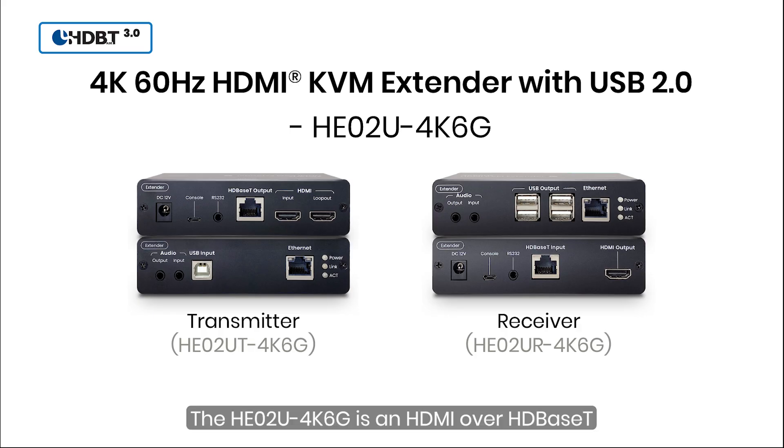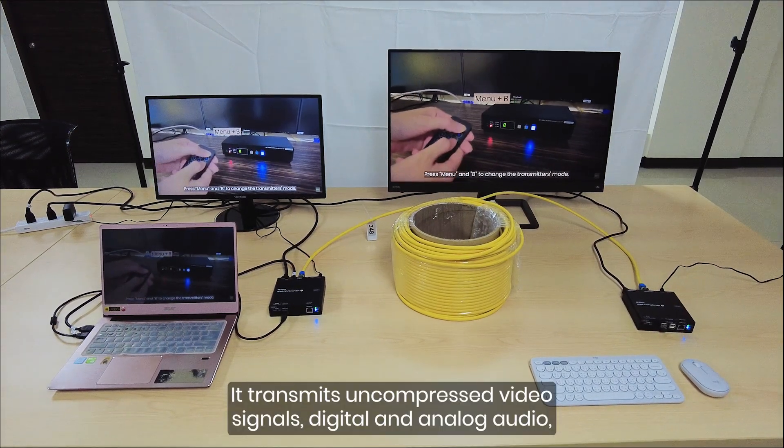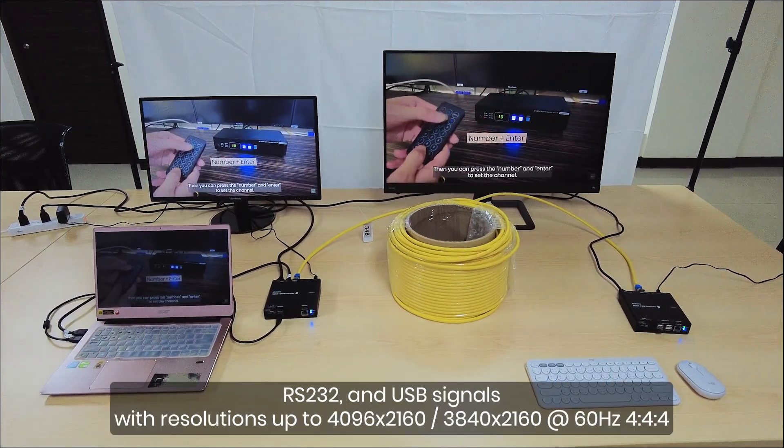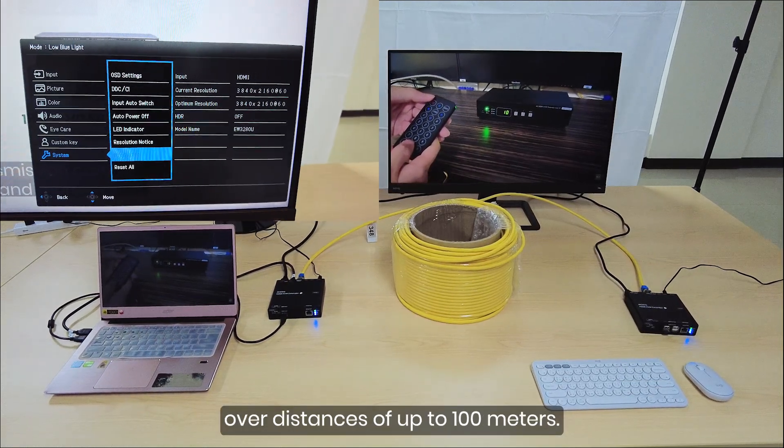The HE0-2U4K6G is an HDMI over HDBaseT KVM extender, powered by the Valens Senko VS30100 chipset. It transmits uncompressed video signals, digital and analog audio, RS-232 and USB signals with resolutions up to 4K 60Hz over distances of up to 100m.